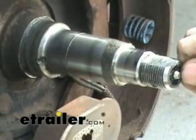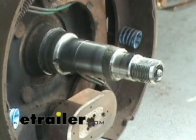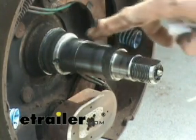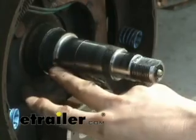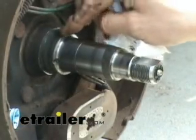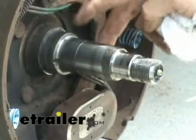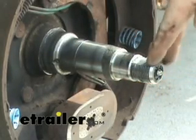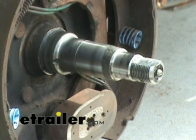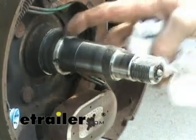About the spindle — if you see a zerk fitting on the end here, this is what's called an easy lube spindle. When you put your grease gun on the end, it shoots grease all the way down the middle and out a hole on the side. That hole is between where the bearing rides and where the seal rides, so that whole cavity fills up with grease. Once filled, it actually packs itself through the bearing on the way back out, eventually through this bearing and out the end. So when we reassemble this, we'll just lightly grease the bearings, then assemble it and pack grease through here — it'll self-pack itself.